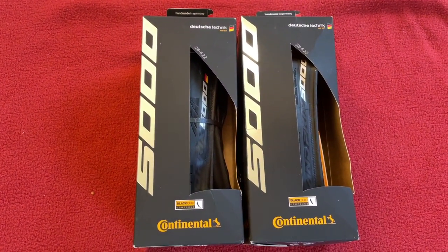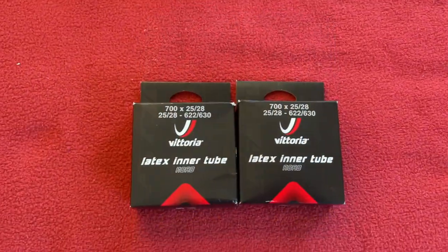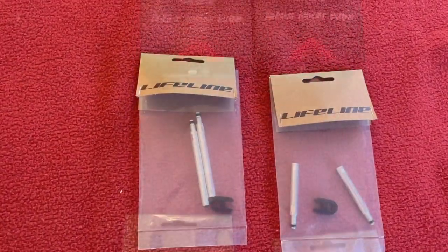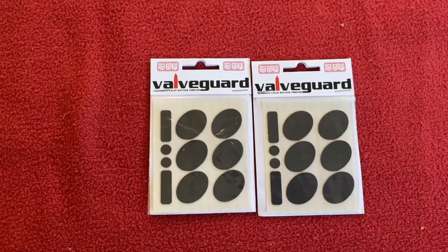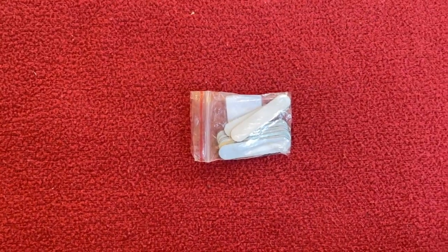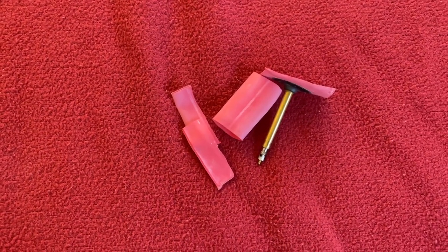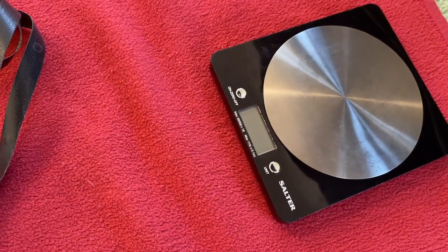Hi everyone. We're going to be putting on these Continental GP5000s using Vittoria Latex inner tubes, Lifeline valve extenders, valve guard anti-rattle stickers, some lead weights for balancing, trusty talcum powder, some bits of inner tube which I'll come onto. We've got a high pressure rim strip and of course scales, which will come in handy in a moment.